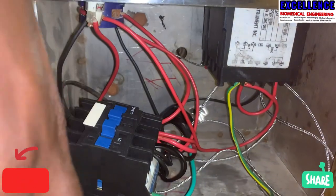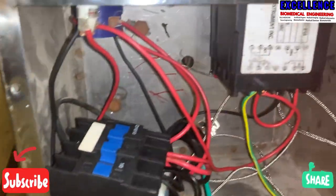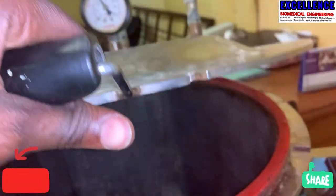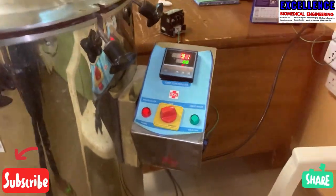Inside the control box, as you can see, this is the electric contactor which activates when it is energized by the controller. It then sends power down to the elements, and the elements heat up — it's very hot, very very hot.